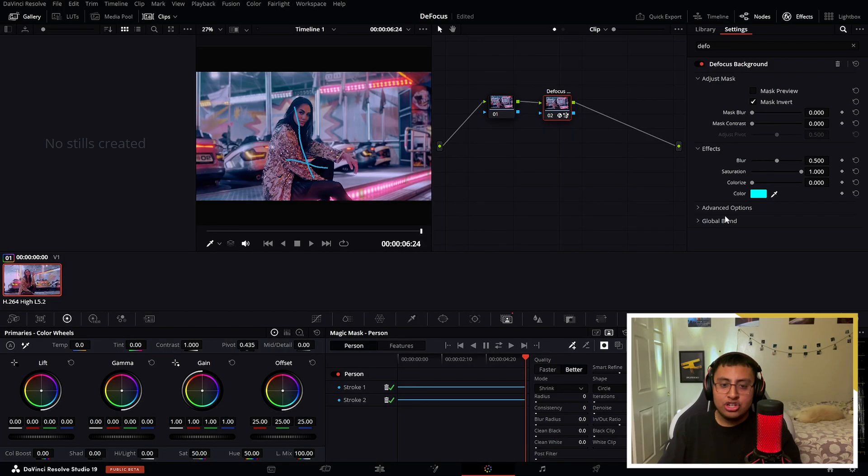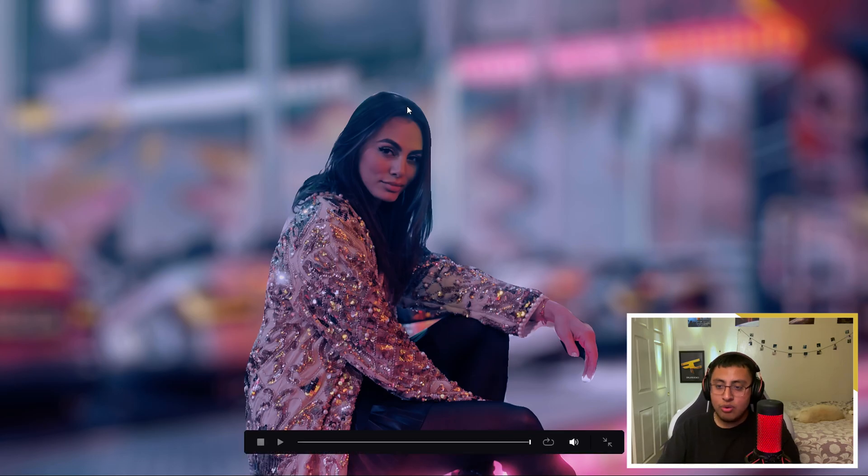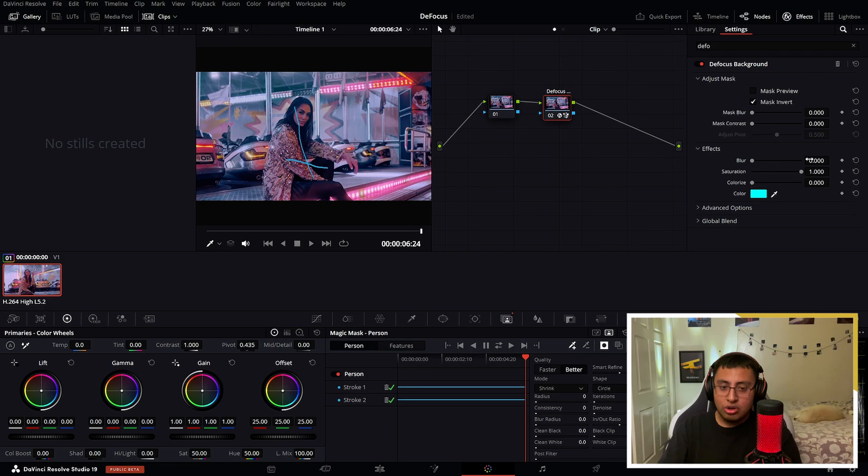Now that everything is tracked — here on blur, if we raise it all the way to the right, it did a pretty good job. Look, it got our person out and that's what we wanted. And if we blur all the way to the left, you guys can't even tell the difference.